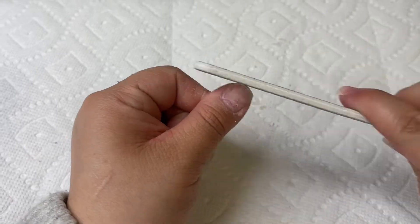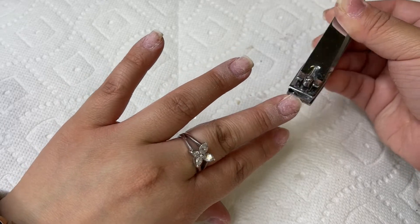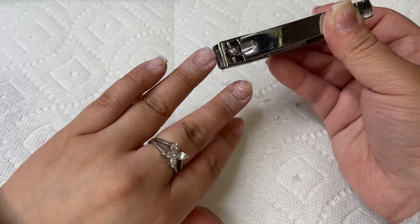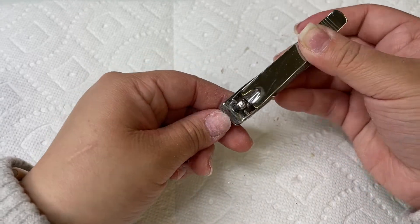Earlier I mentioned I wasn't too sure if I wanted to keep my natural nails long or cut them down, because I did like the length they grew out to. But I ended up cutting them down since I don't really like to see them at the bottom of my nail set. I'm using a straight edge clipper — these are straight rather than rounded or curved at the top.